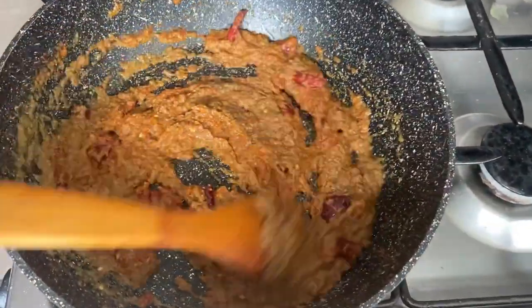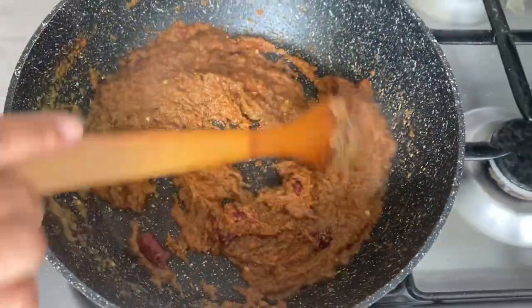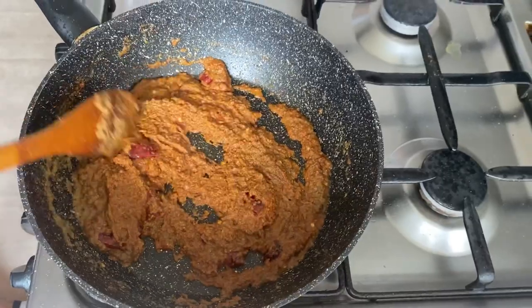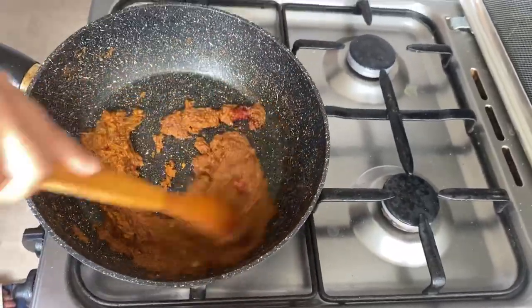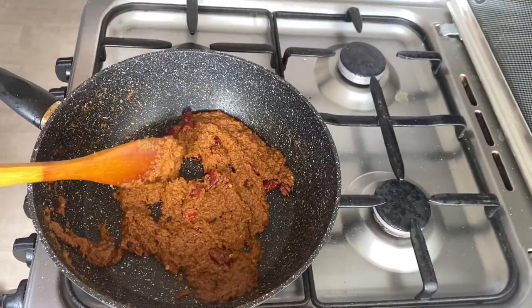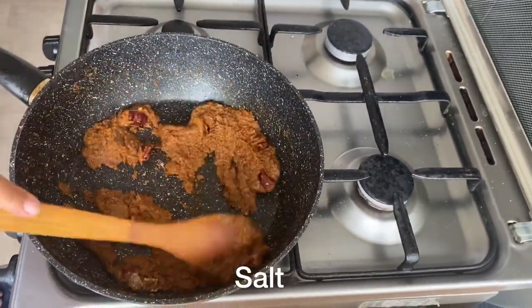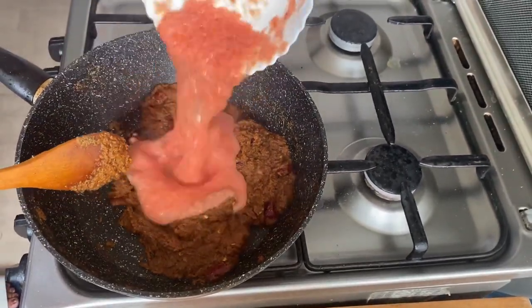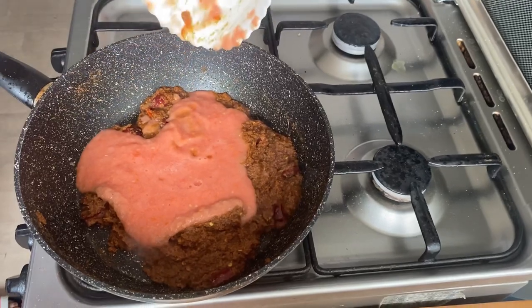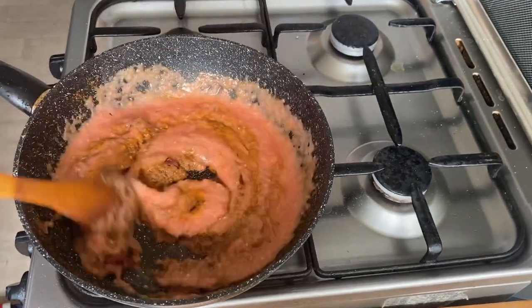If you want to make it very easy, you don't want to use them as well. If you want to make enough of your rice, you can use the rice as well. If you want to make some of your tomatoes, you can make some tomatoes. If you like the tomato puree, you will be able to make it.